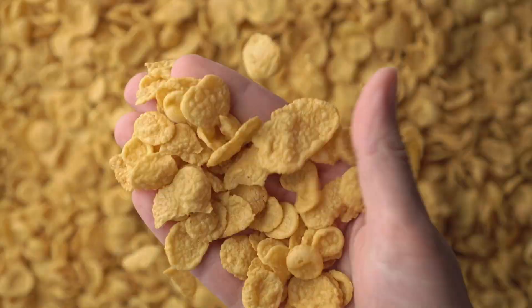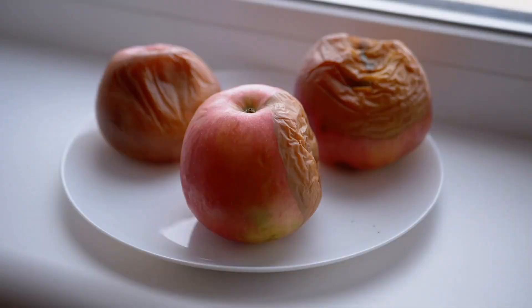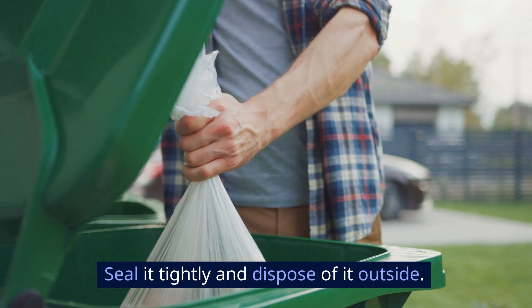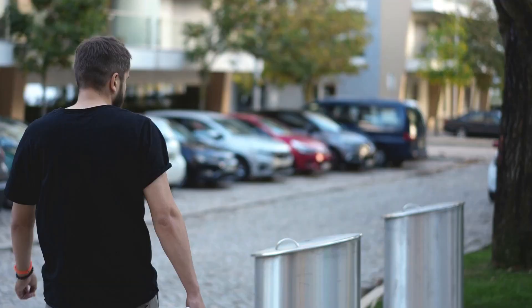Step 2: Remove infested items. Once you find the source, remove all infested items and place them in a trash bag. Seal it tightly and dispose of it outside. It's a common method endorsed by experts, and it helps prevent the moths from spreading to other areas.